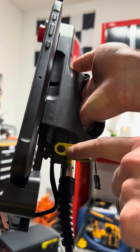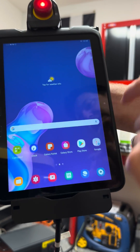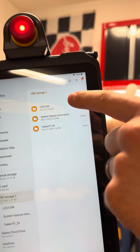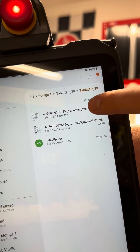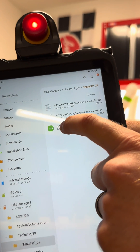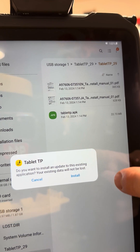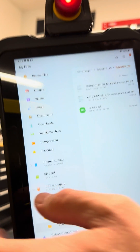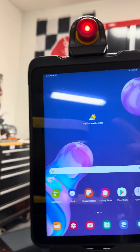Put the tablet update on a USB and plug it into the CRX, then wake it up. Go down to the Files app, go to USB storage, and you'll see what's on your USB. For me it's the Tablet29 folder — another folder inside with some instructions and the tablet APK. I've already updated this tablet, but when you click the APK you get a prompt asking if you'd like to update and install. Simply press install — it takes about 30 seconds and you've got the new tablet TP software on your robot.